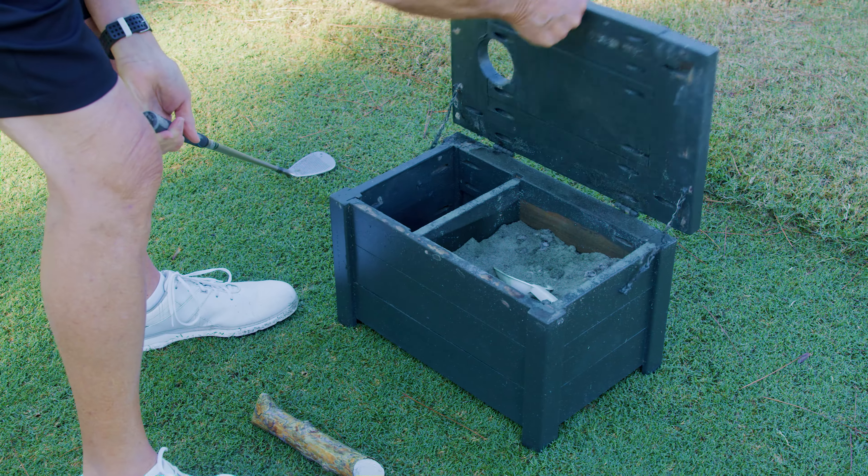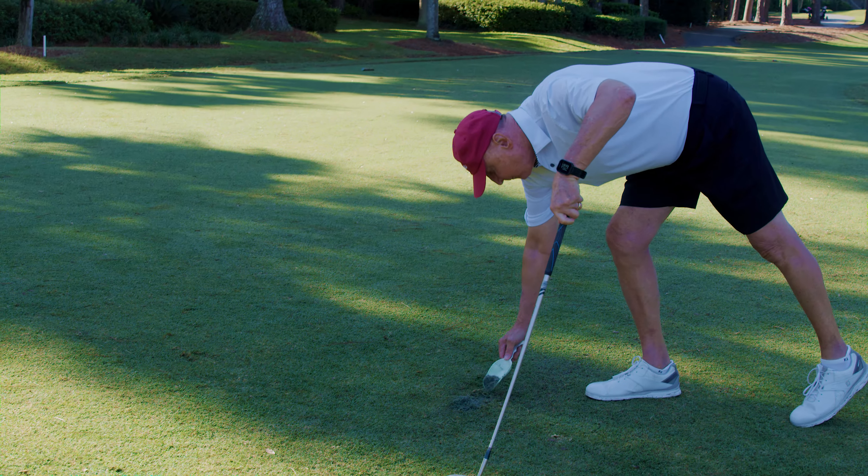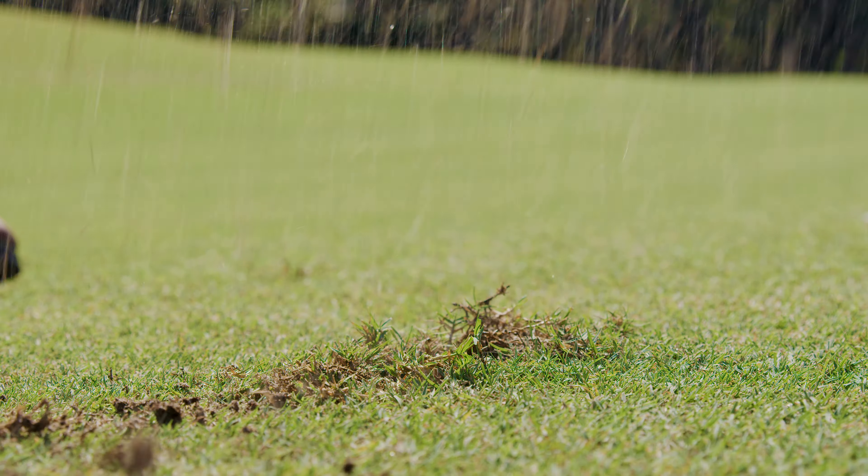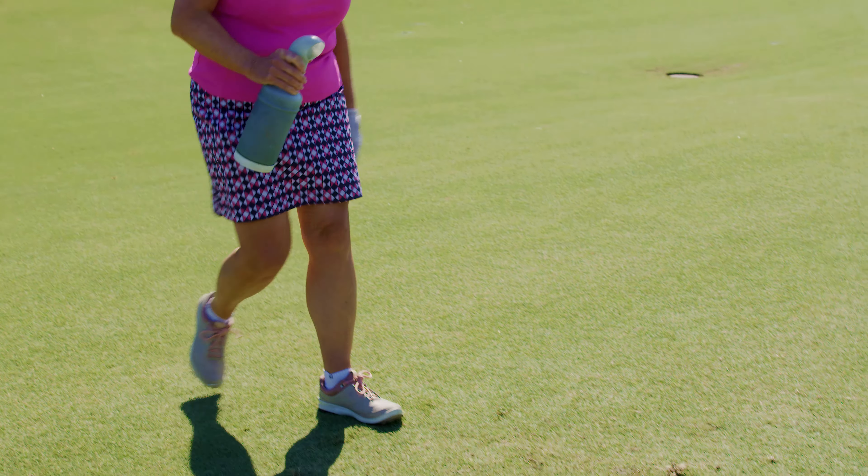Also, very important: place sand in your divots. If you take a big divot, please replace it with the soil that we provide on the par 3 tees, or from a sand bottle that you have in your golf cart. It's important to the recovery of the turf.